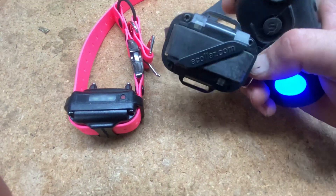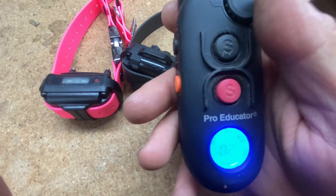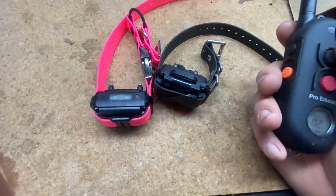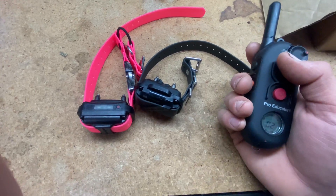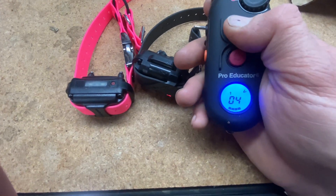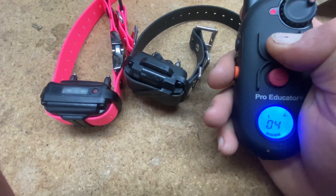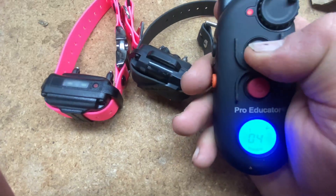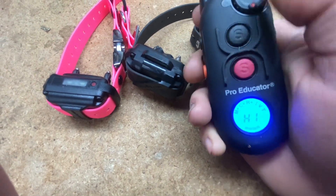The button on the front here is going to be used for the vibrate feature. Sometimes we use the vibrate feature to interrupt behavior, to stop the dog, or maybe you have a dog with a lot of fur and it's useful to use the vibrate button. When you do that, you tap the vibrate button and you'll see the red collar vibrates, the black collar vibrates — and holding it down, it kind of pulses. Now it's important to note the vibrate does not change level; it's the same no matter what.